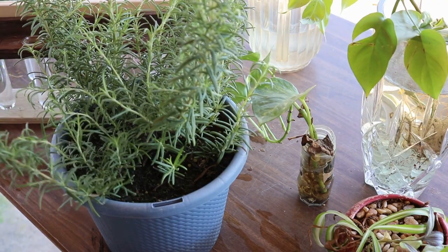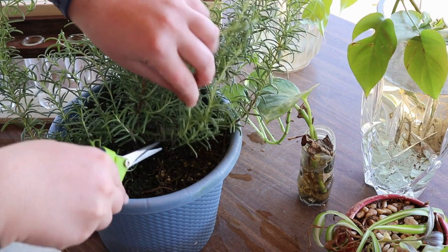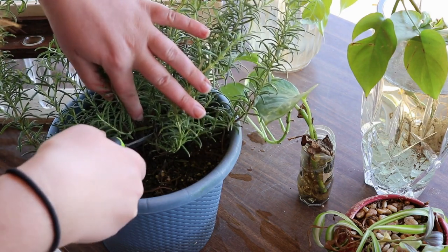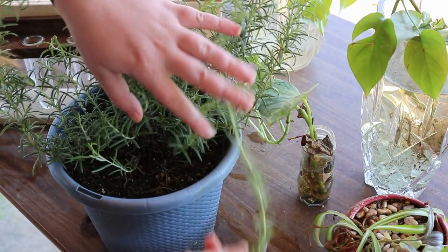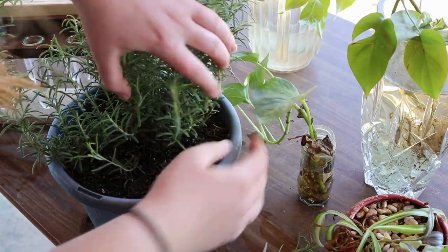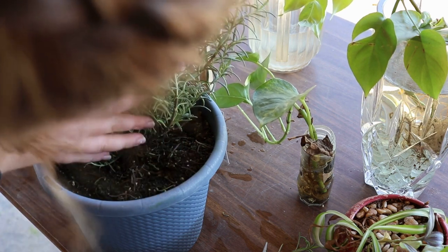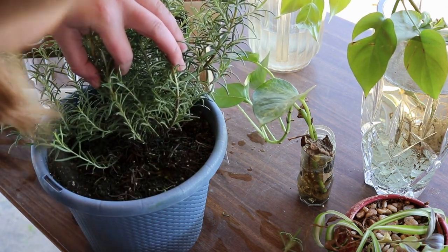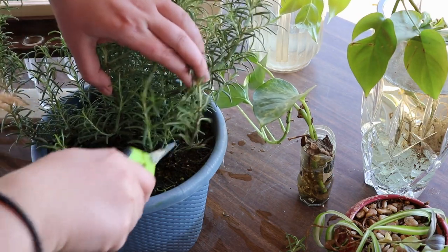Let's take cuttings from the rosemary first and then go from there. When I first picked up this plant, it did have some rootage happening on — I think it was this one — but I think the roots might be slightly... nope, they're still in contact. All right, so we will take the cutting from right there.